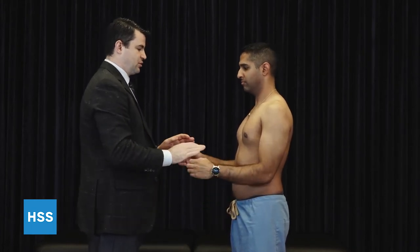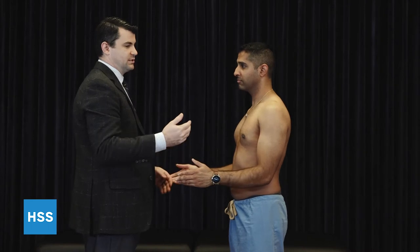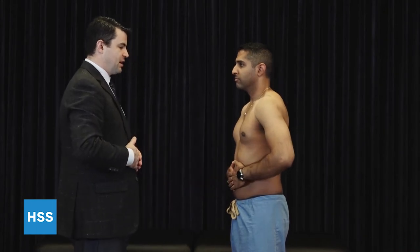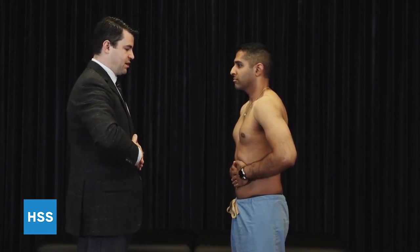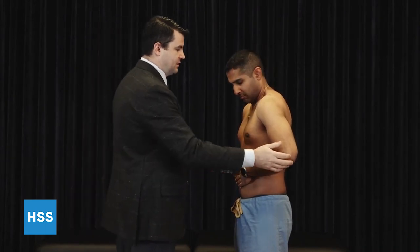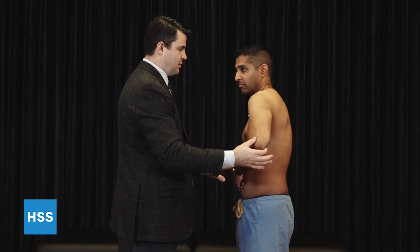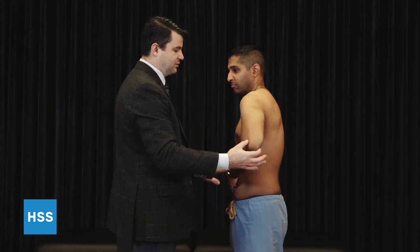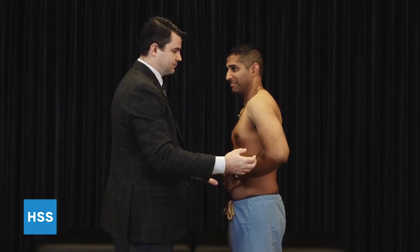After that, we're going to test the subscapularis. There are a few tests we use. First would be just internal rotation strength; however, this has a lot of crossover with other muscles and doesn't isolate the subscapularis. Another test is called the belly press, in which case the patient keeps their wrists straight, elbows bent at 90 degrees, and they're asked to press down on their belly, bringing their arms forward. In a positive test, the patient is unable to maintain that position, and in fact you can see a lag where you place the arm in position and when you let go, it falls back a little bit.